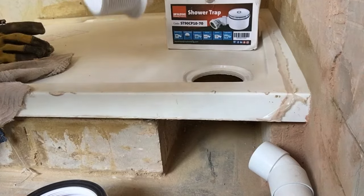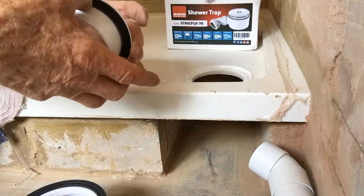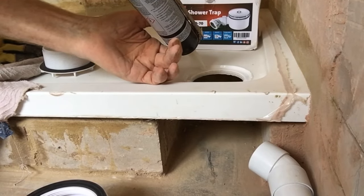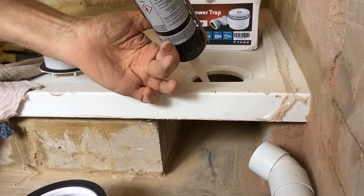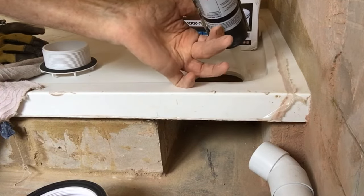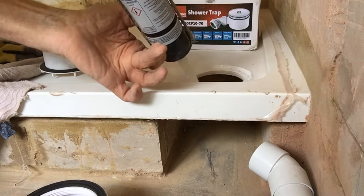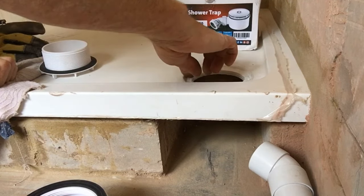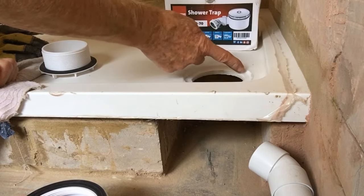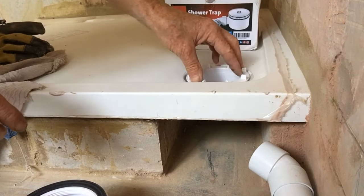Making sure that the flat side of the rubber seal goes up the ways. We just quickly pop a bit of this plumber's gold around the actual hole in the tray - not too much, just enough. That should be plenty - right, that's completely all the way around. Then we can let that squish down in.